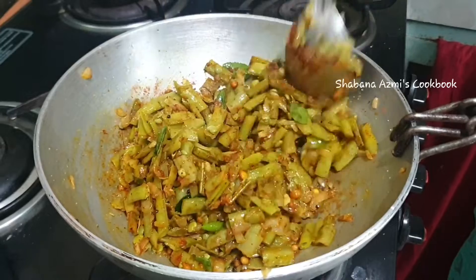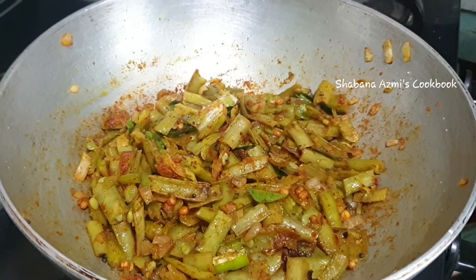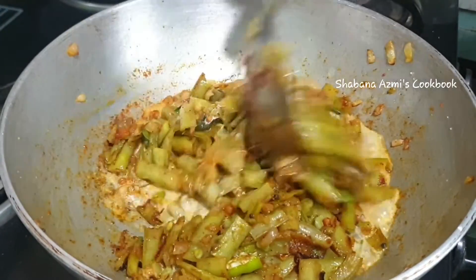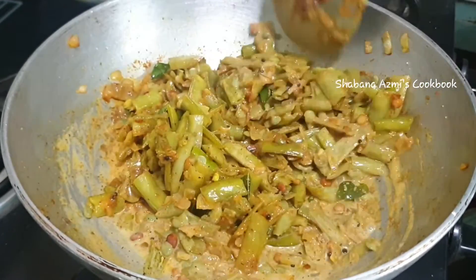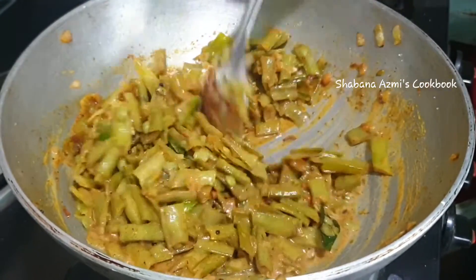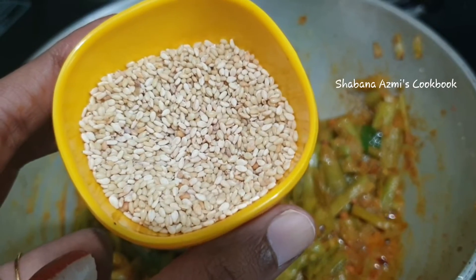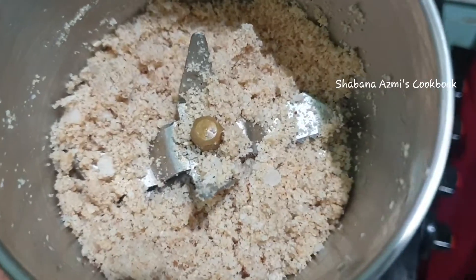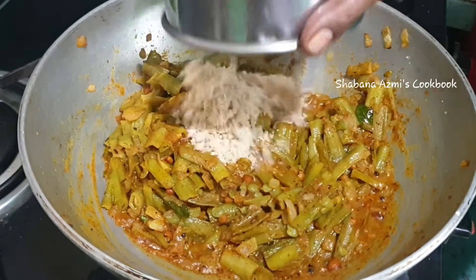Now, after 2 minutes, I will add the ingredients. I will add two tablespoons of this curry. We will mix these two together with a powder, for a good taste and extra taste.